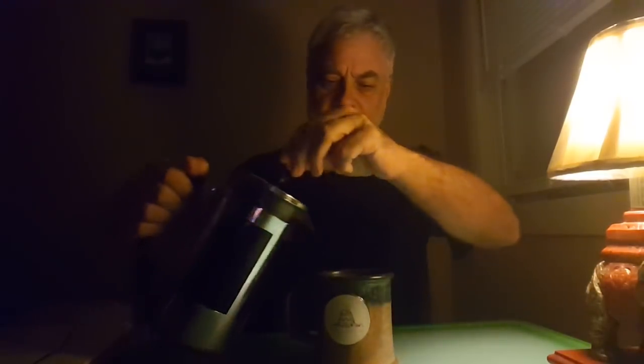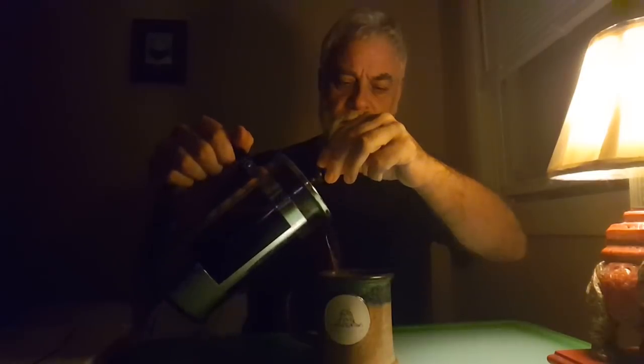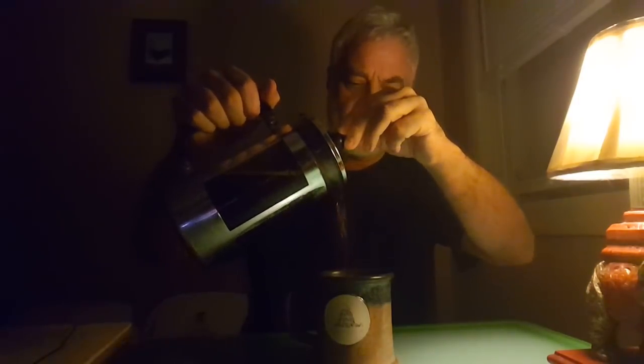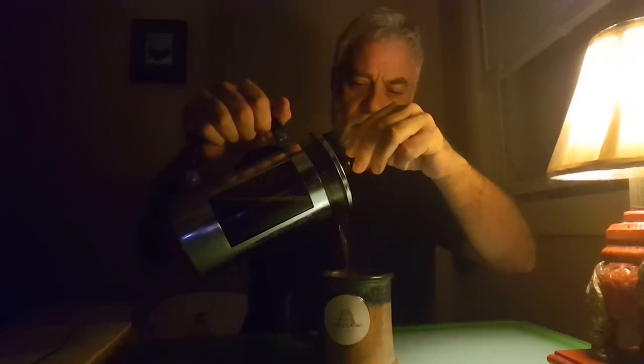Good morning. Welcome to another ASMR at 5. I got up a little bit late today — I got up at 4:37. I must be slacking off. These are the beans that I roast and ground myself. I'm going to go ahead and make it hot and prepare them.